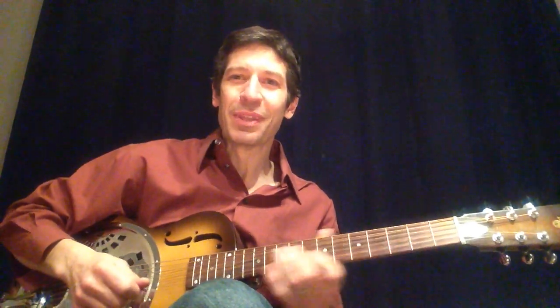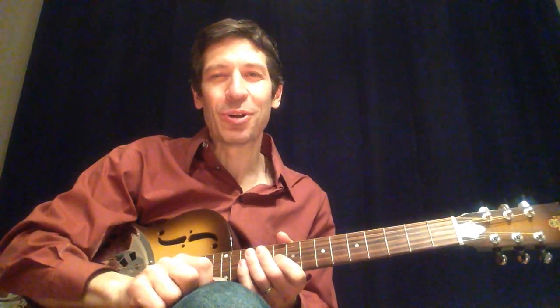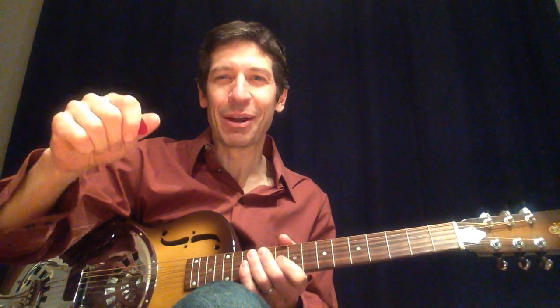So here's how you can do it too. If you're brave, use that alternate picking I'm always talking about. You could play it all with down strokes, but really to be smooth and steady, you want to alternate your picking: down, up, down, up, down, up.